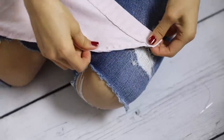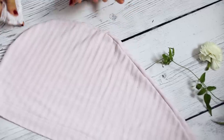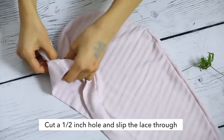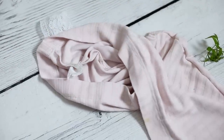Ta-da! We are now all done sewing up the edge. Now that I've flipped my hair wrap right side out, I'm going to add on a little piece of lace just as an elastic at the end right about here. Inside, just take a needle and thread and sew this together.